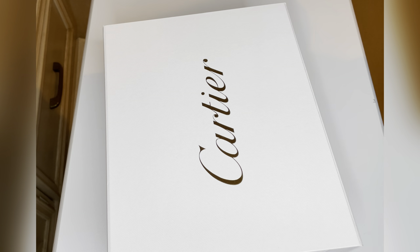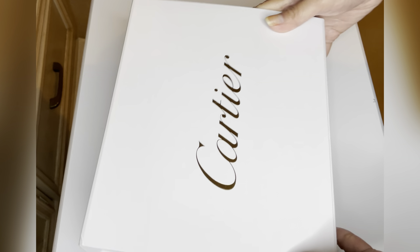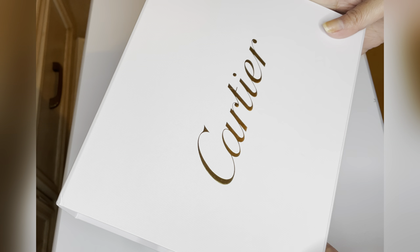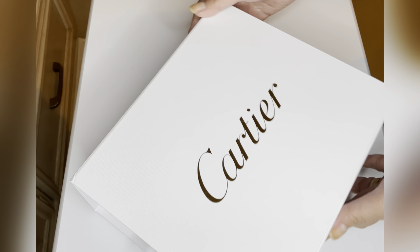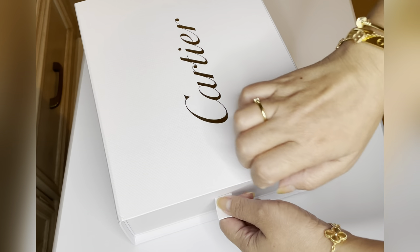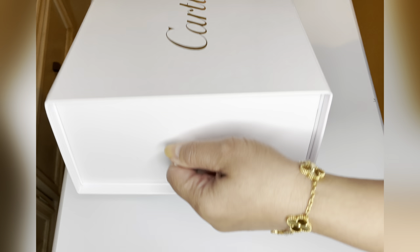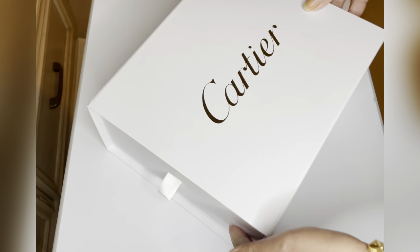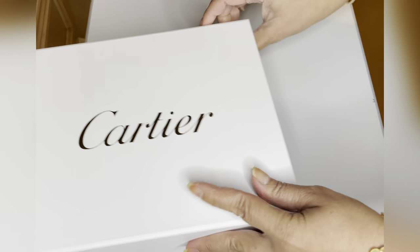I finally managed to unbox this, and as you know the box is different. This is their holiday packaging — it's a beautiful white. I was surprised it's not red; normally it's always red. Maybe this is only for this year, so I'll just pull this up. I also want to mention if this one is ported.